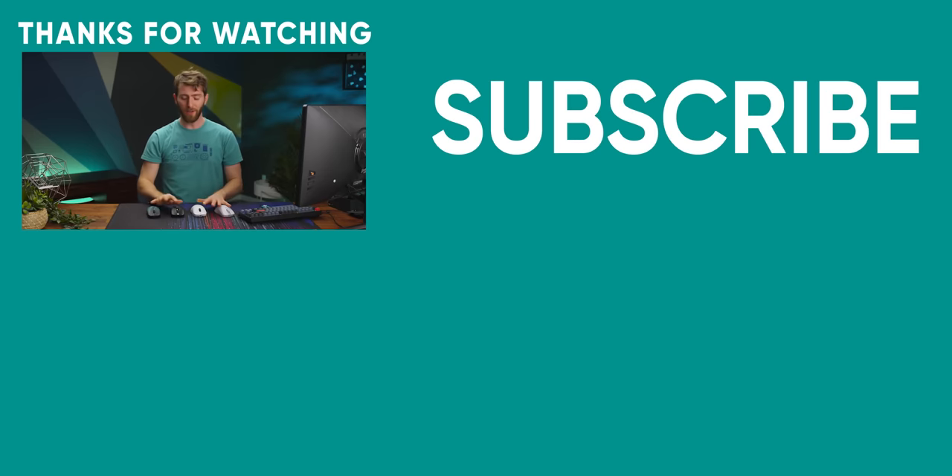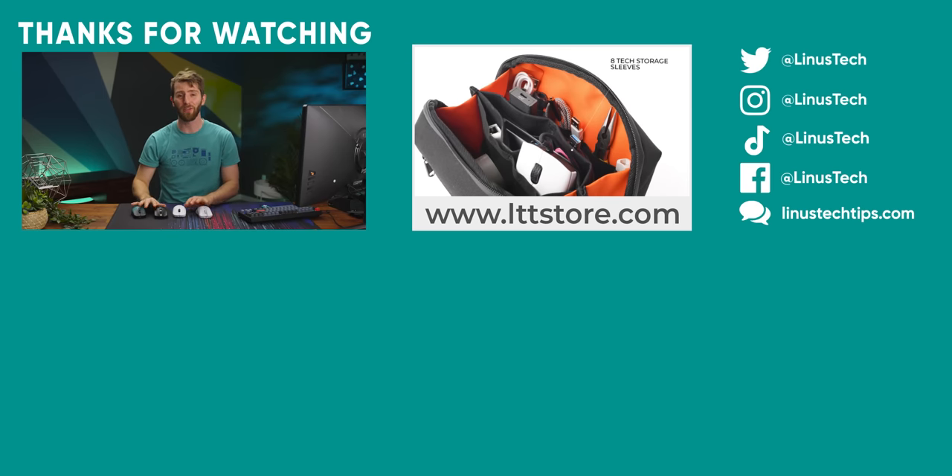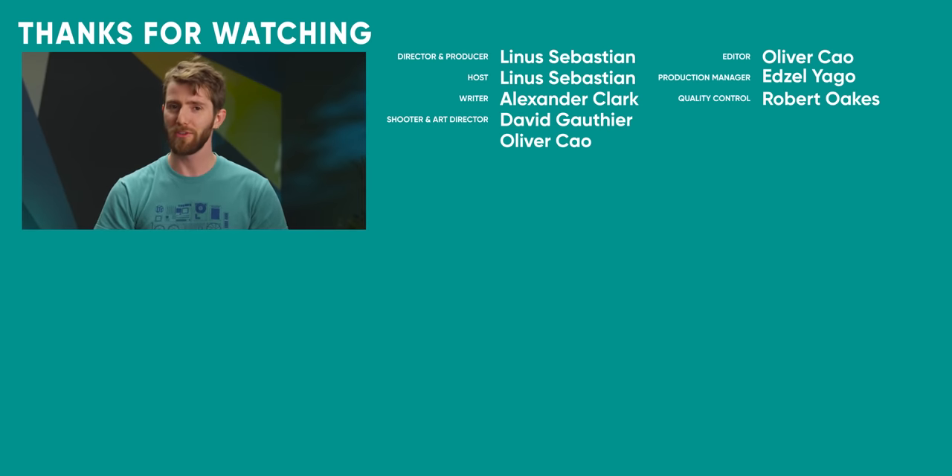If you enjoyed this video, check out the video on the 8,000 Hz mouse. Spoiler alert: there's a point of diminishing returns.